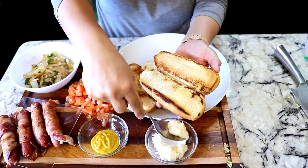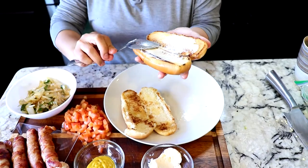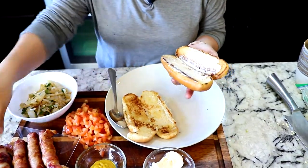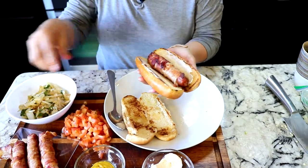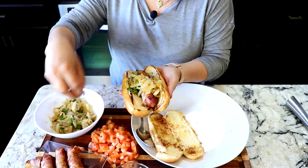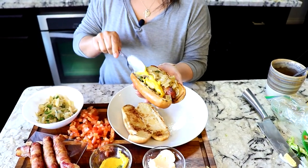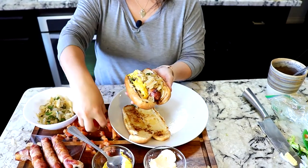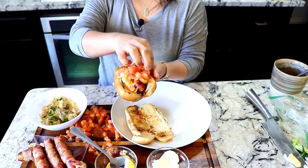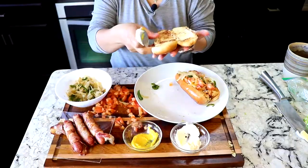I'm gonna add all the ingredients. First is mayo — keep in mind you can add whatever you like, this is how I like it. Cebollita con jalapeños, and some mustard, y tomatito. And that's it.